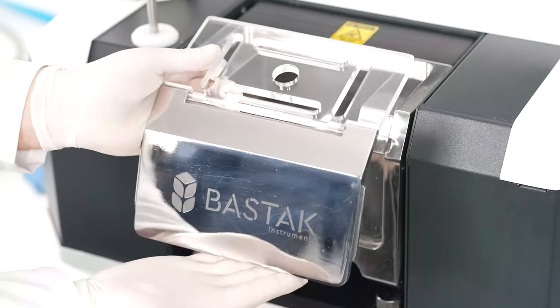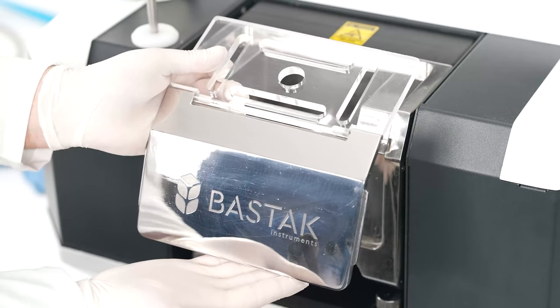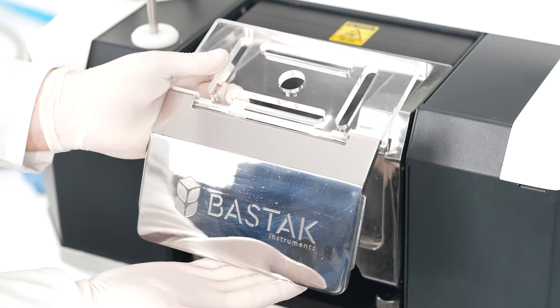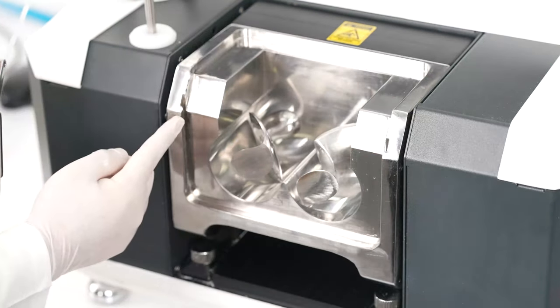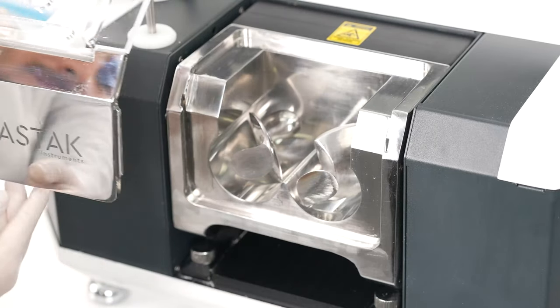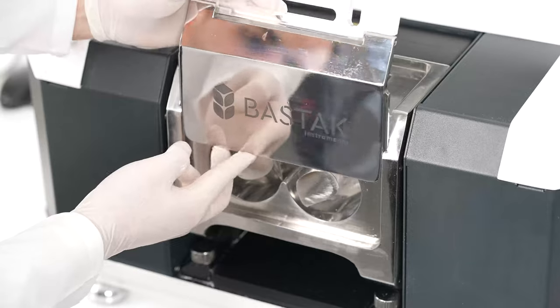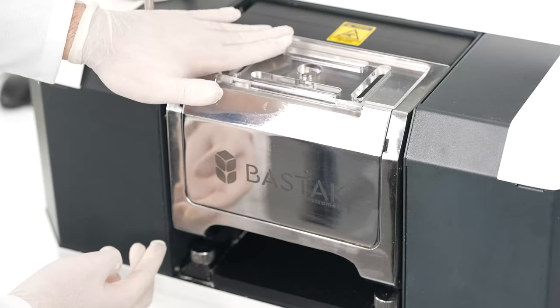The kneading unit hopper cover is a cover made of stainless steel and plexiglass material. The kneading unit cover slots are the channels that allow the cover to be placed on the unit. The lid of the kneading unit is attached and the device is ready for analysis.